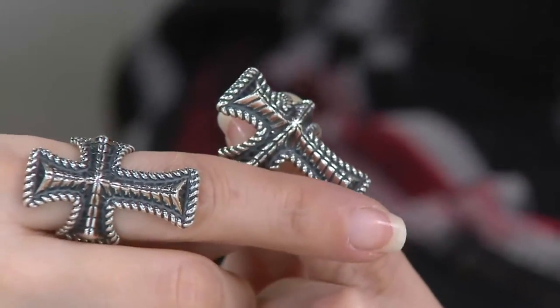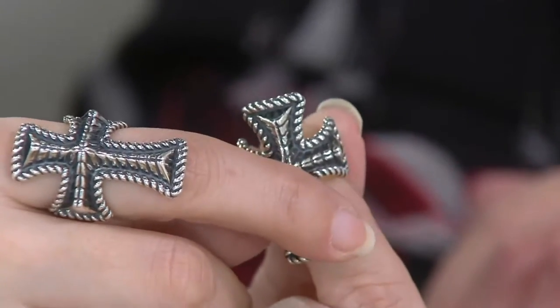Absolutely, and speaking of beautiful crosses, we went to a baroque Christmas concert at the Loretto Chapel — you know, with the miraculous stairway. Did they sing on the staircase? No, they sang at the altar. Every once in a while they will let them stand on the staircase. That was a beautiful experience. Christmas in Santa Fe — there's nothing like it, with the Luminarias.